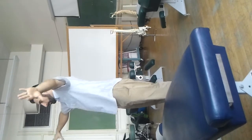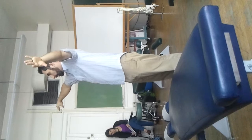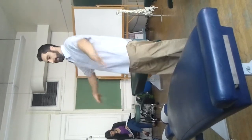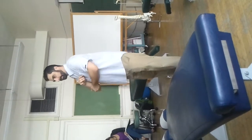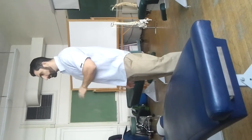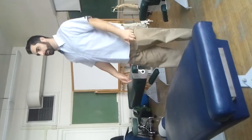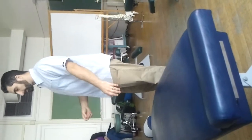If there's a supraspinatus tear, you may passively put the patient here and say keep your arm up — I'm going to let it go — and they might say they can't hold it up. That's a positive finding, indicating a supraspinatus tear. It's not that they can't hold their arm up because it's weak — it's mostly painful. The supraspinatus doesn't do a lot of abduction; it's mostly the deltoids.